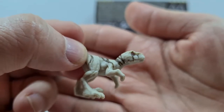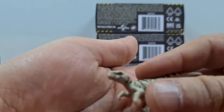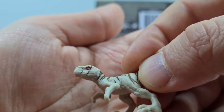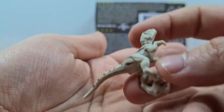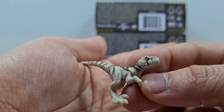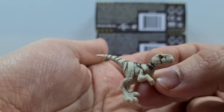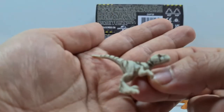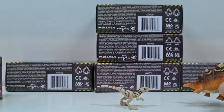Wow, der ist super gepaintet! Hier kann man leider nichts öffnen, schade. Aber die Augen sind super gepaintet – sie sind rot. Was sie sich da noch Mühe gegeben haben! Finde ich sehr gut. Ich glaube, der hat den Codenamen Ghost – ihr erinnert euch ja noch an Jurassic World, wie die Tiere dort genannt wurden: Blue, Delta, Echo und so weiter. Und ja, er gefällt mir ziemlich gut. Er erinnert so ein bisschen an die 90er Jahre. Und er steht auch wunderbar, wie ihr sehen könnt.